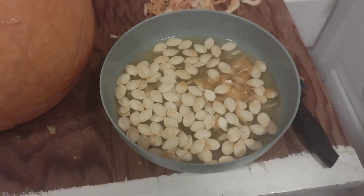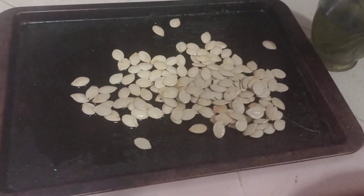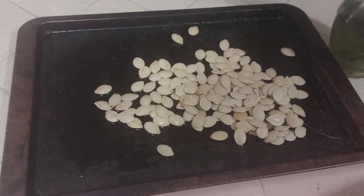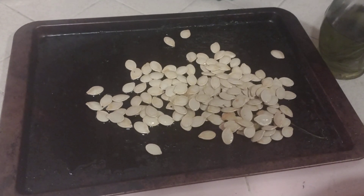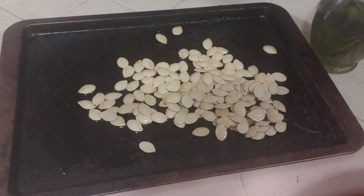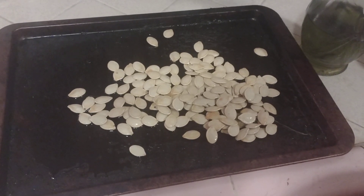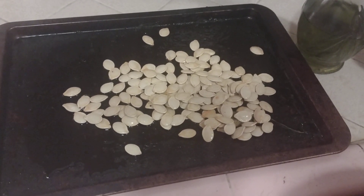Take all the seeds out, put them in a pan, spread them out, and toss with good olive oil and some nice sea salt. Then put them in the oven low and slow — really low, like 150 or 180 degrees — for about 15 to 20 minutes. Keep an eye on it until it's nice and dry and toasty. You'll have a healthy snack with a lot of fiber.